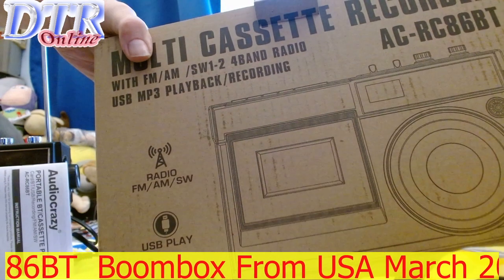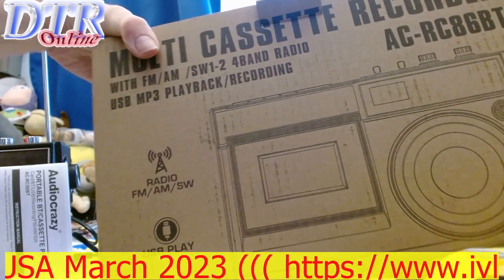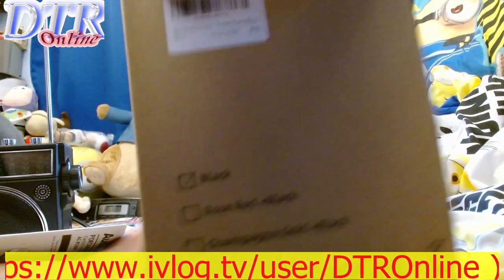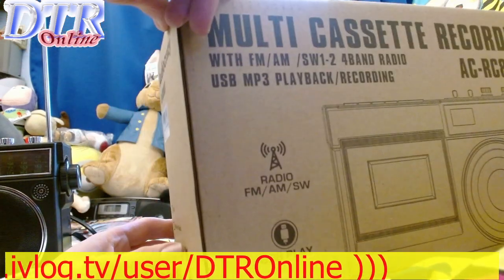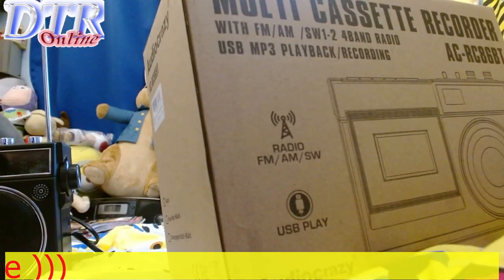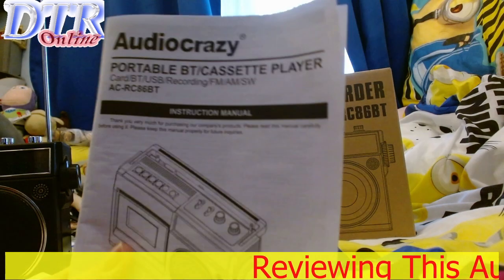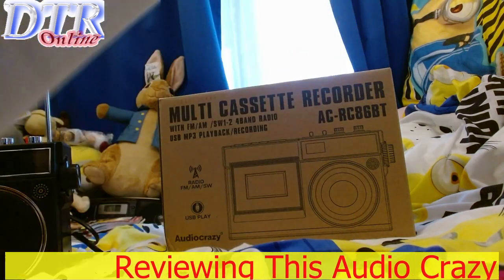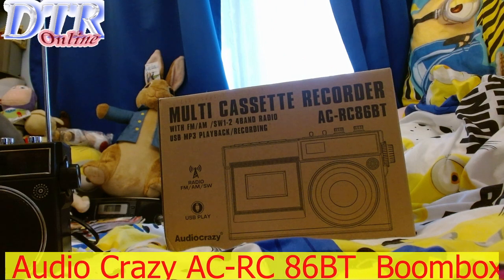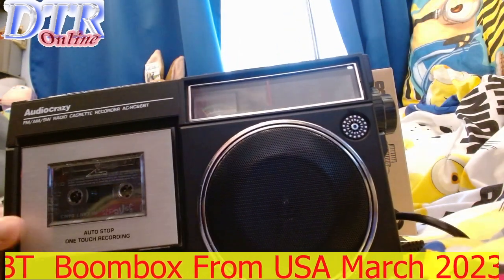It's a mono unit. It's got long wave, FM, AM, and two shortwave bands — shortwave one and shortwave two. It has USB and Bluetooth. Looking good really. The manual is quite thick, surprisingly, and it's got all the details in there.